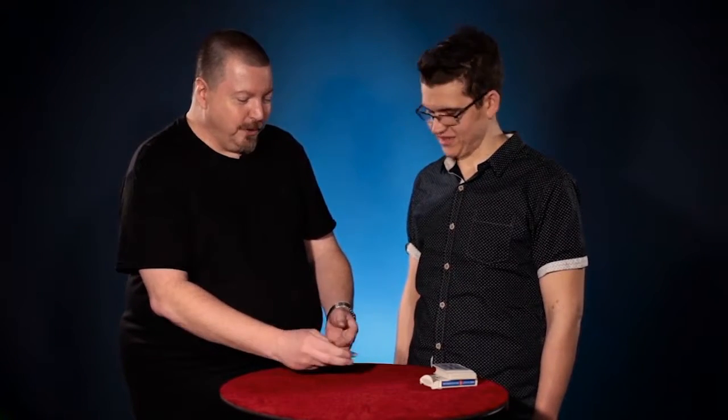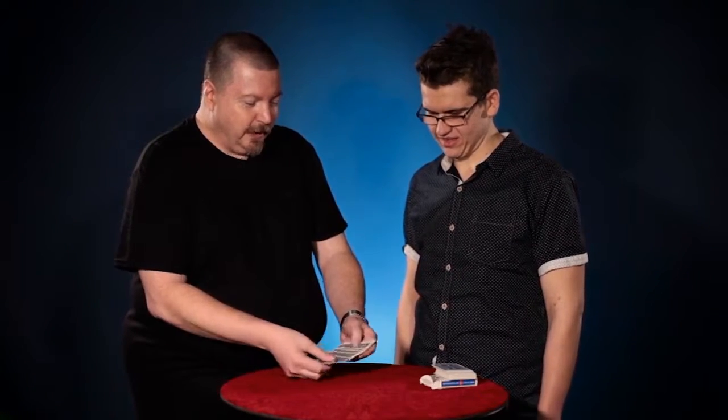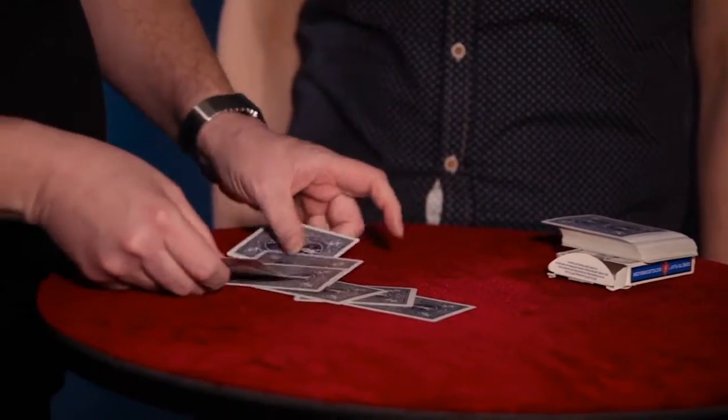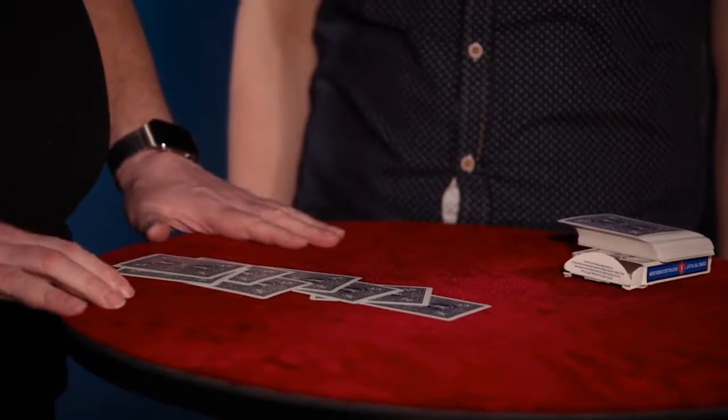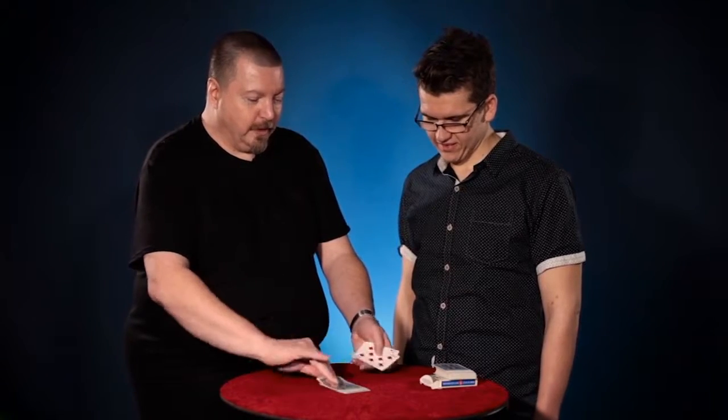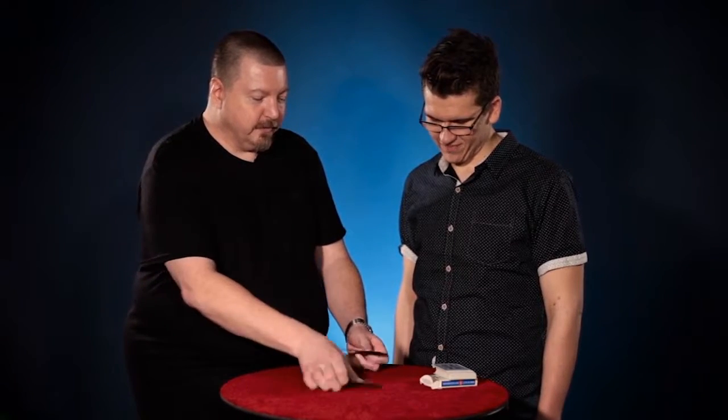Let me try that again, but I'll do it a little bit slower this time. I'll place just one down, the other one down, and just mix the colors up one by one by one by one. Square them up. That's all it takes. And again, the four red cards have completely separated from the four black cards.